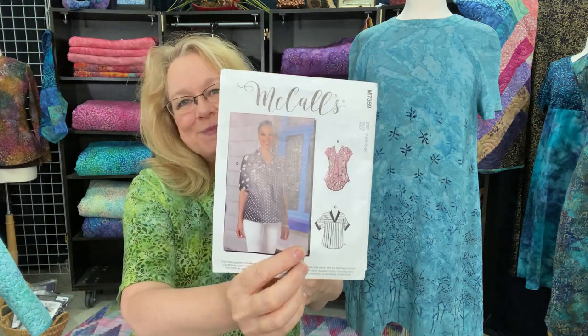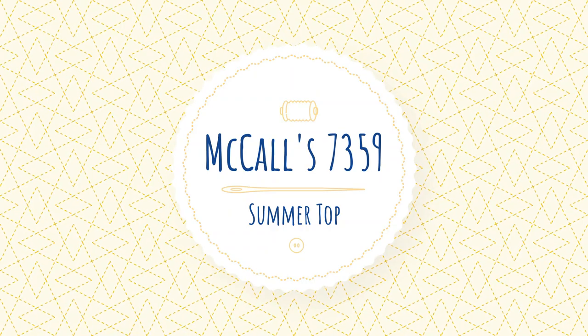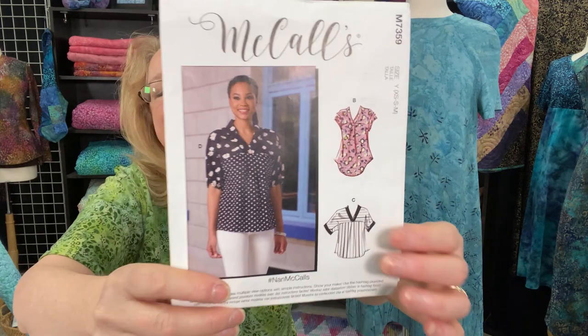Let's jump into our first garment, which is the McCall's 7359 top. Let's get started with pattern number one, which is the garment I'm wearing — the McCall's 7359. Isn't that just the cutest top? I really love the look of the collar.